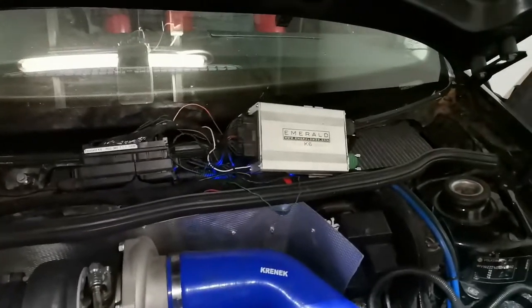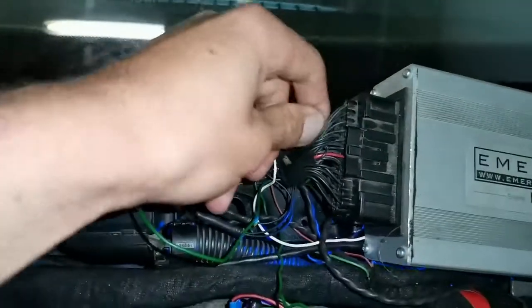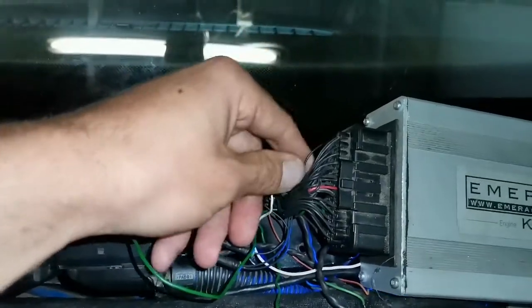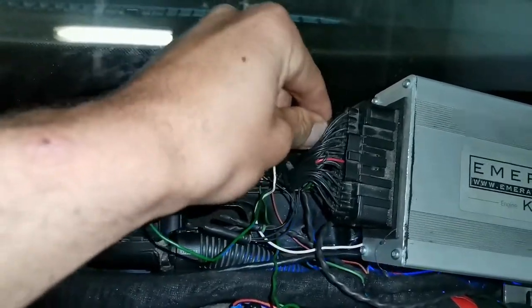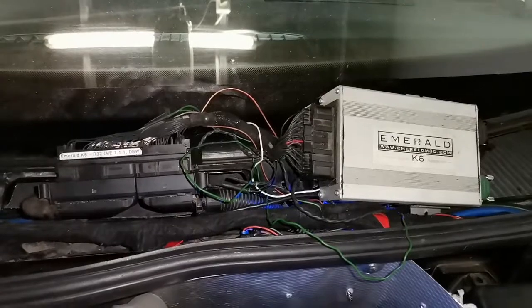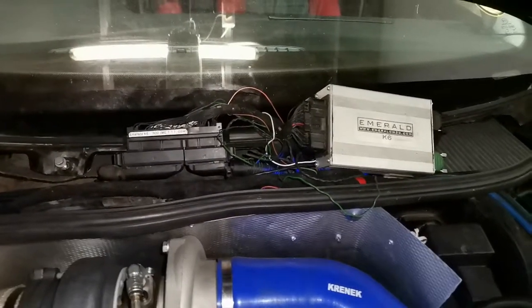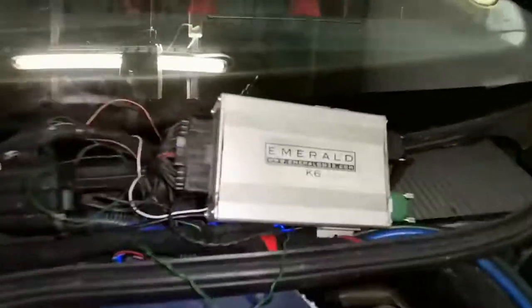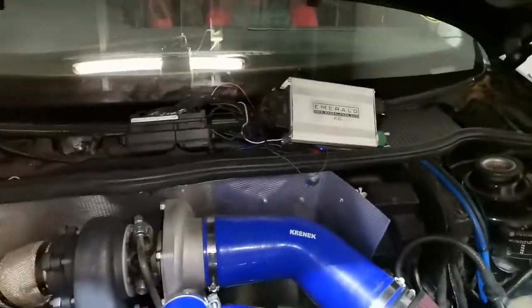Sorry for the shaky camera. This is the pin — you can see I can wiggle it. We have a good connection. Thanks, please like and subscribe, and stay tuned for more Emerald K6 tuning tips.